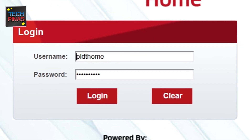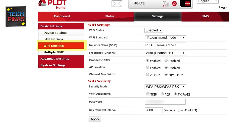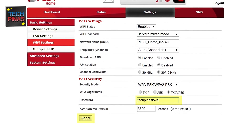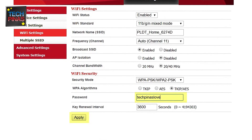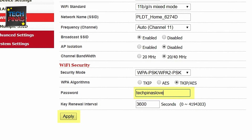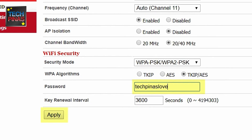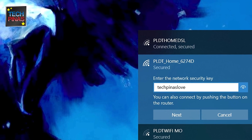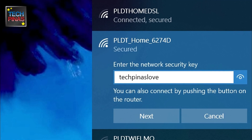Once you've signed in, just click on Settings. Under Settings, go to Wi-Fi Settings. In the Wi-Fi Security section, choose WPA2-PSK as your security mode and then pick TKIP AES as your WPA algorithm. After which, simply type in your new desired password in the box provided. Once you're done, just click the Apply button. You will then be disconnected and will have to reconnect using your new password.